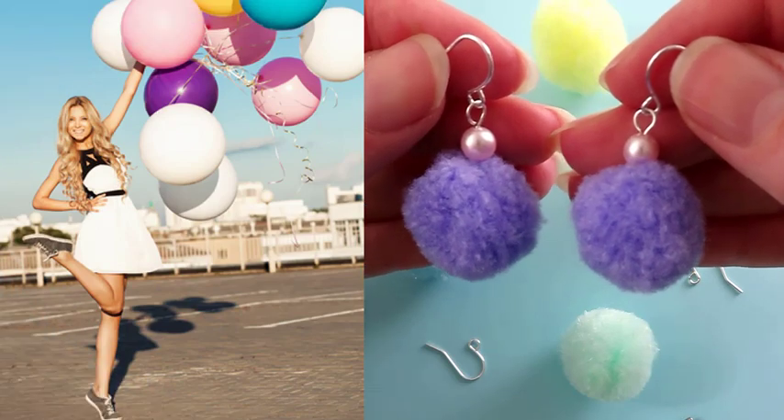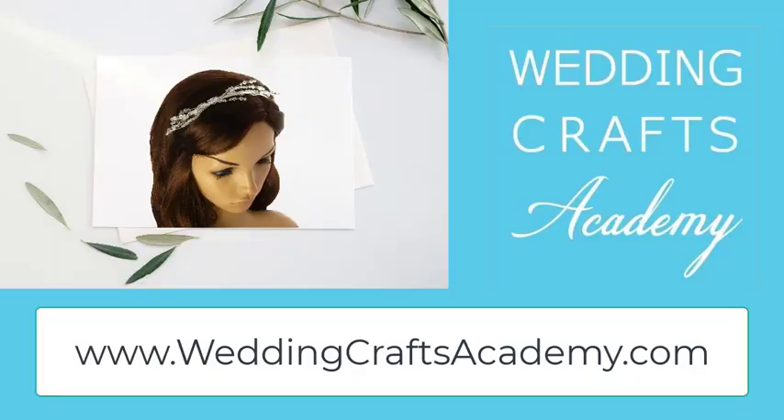Enjoy your new hand-crafted earrings. For more simple DIY projects and for information on our training courses, visit our website.